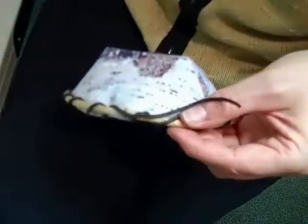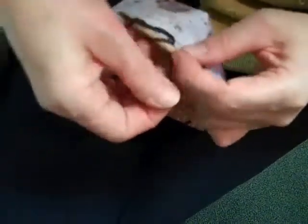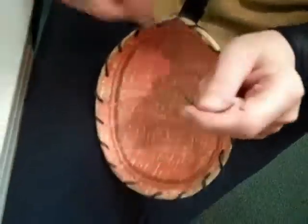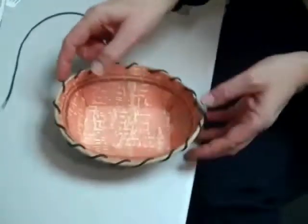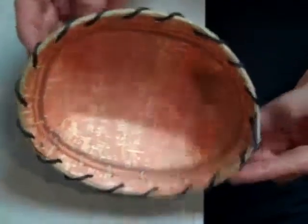Over here I'm going to do the same thing — run that in between the edge and the paper, like that. It just finishes it off a little bit. And we've completed a beautiful birchbark bowl, birchbark tray, in an Athabascan style design.